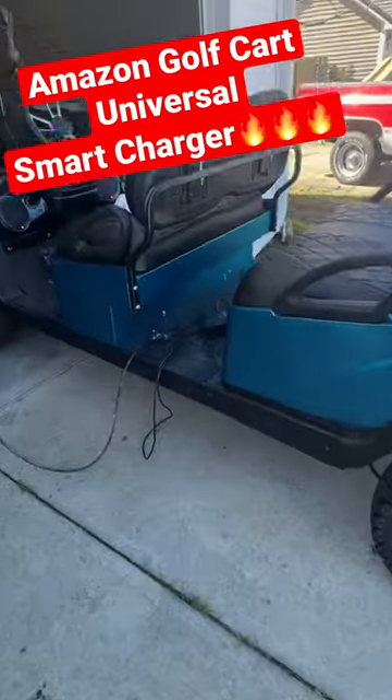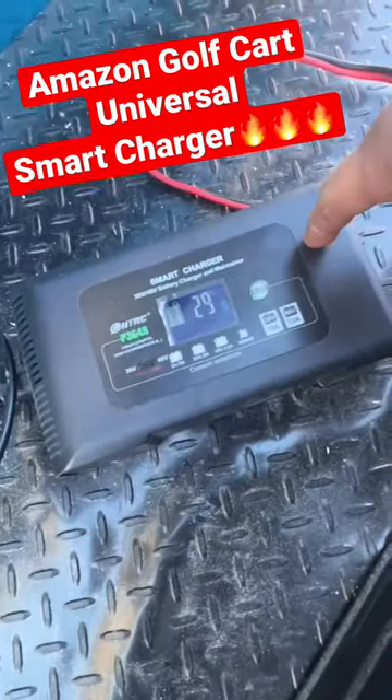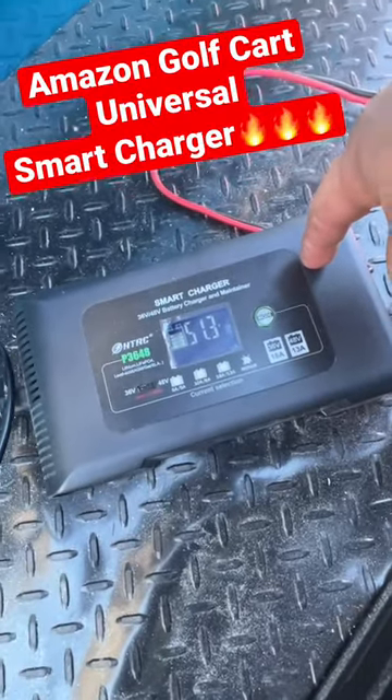Charging this big long limo here. This is why I believe this smart charger could be one of the best chargers you can buy, especially for the price off of Amazon.